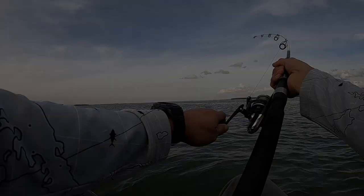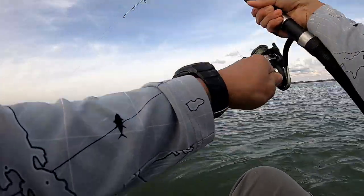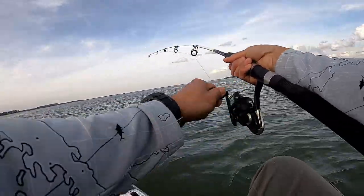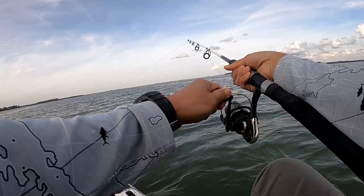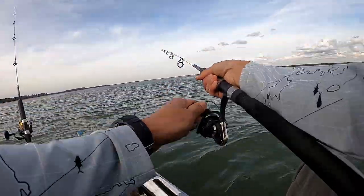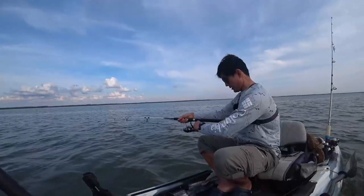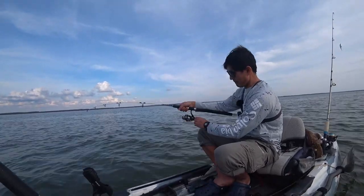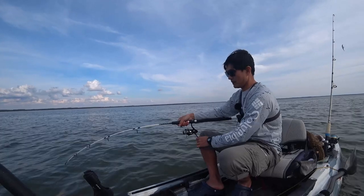All right, there you go. This is the bottom sweeper. Second fish for the bottom sweeper. Come on baby! It feels like it's swimming towards us. The fish is under the kayak. Come on — oh, there it is!